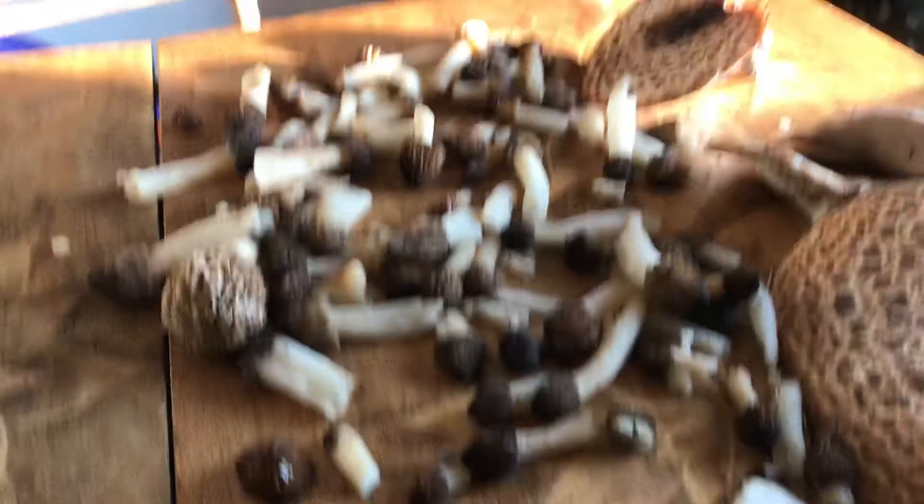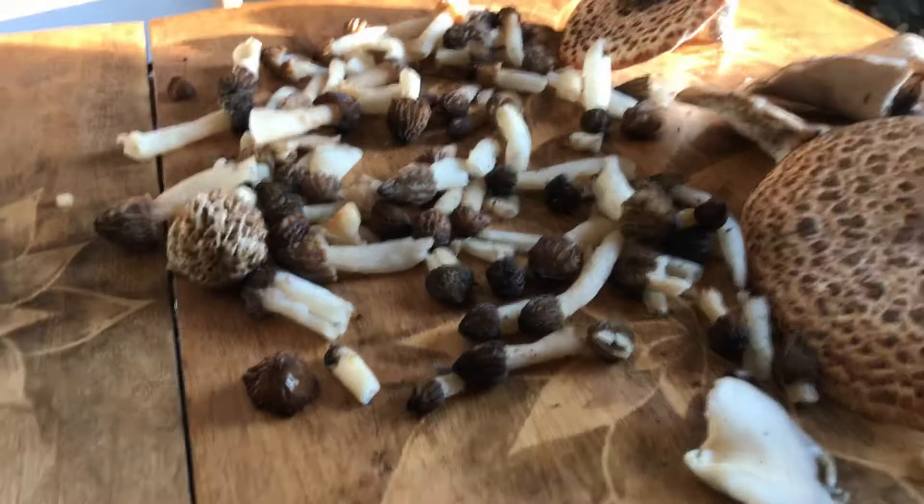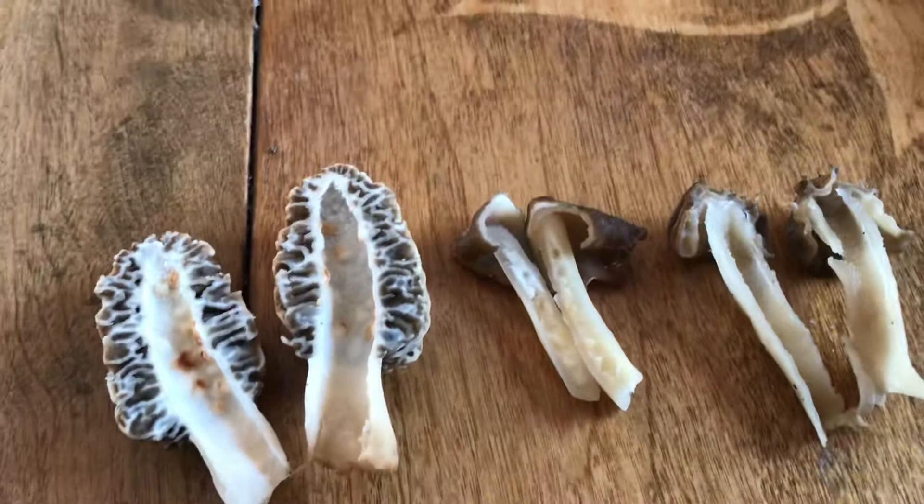I want to give you just some identification tips on mushrooms, specifically morels, half-free morels, and the false morel. Today I found a number of different mushrooms, obviously not all morels, but right here we have three different types.